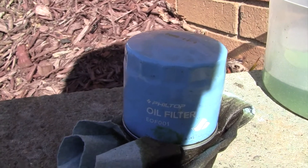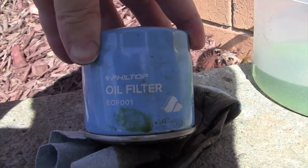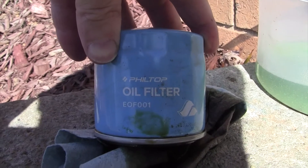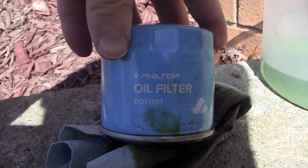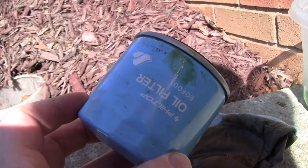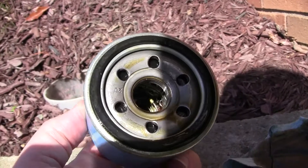Hey, what's up, YouTube? Doing a quick filter review here. This is a used one. I'll probably pick up a new one on Amazon too, just to show you what they look like. It looks like a pretty decent filter. It's by Philtop, P-H-I-L-T-O-P. This particular filter part number written on here is EOF001. I'll put the Amazon information in the description. This is for a Nissan Altima — I had it on a 2011, but I'm sure it works on several other models. It doesn't look like a terrible filter.